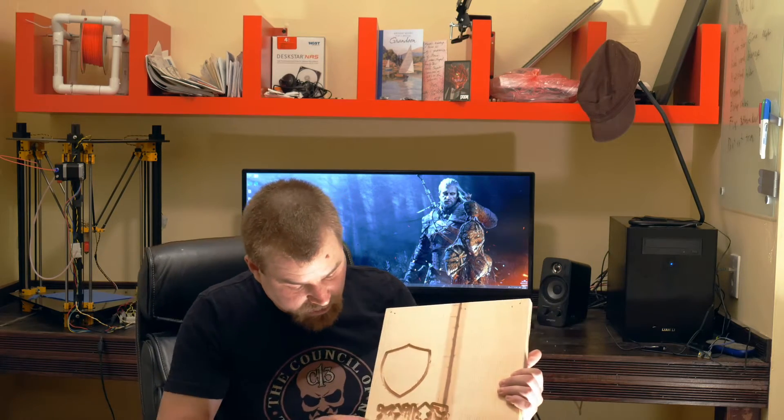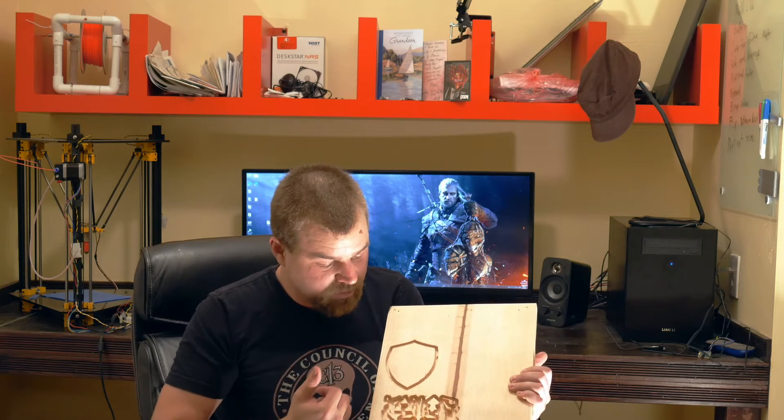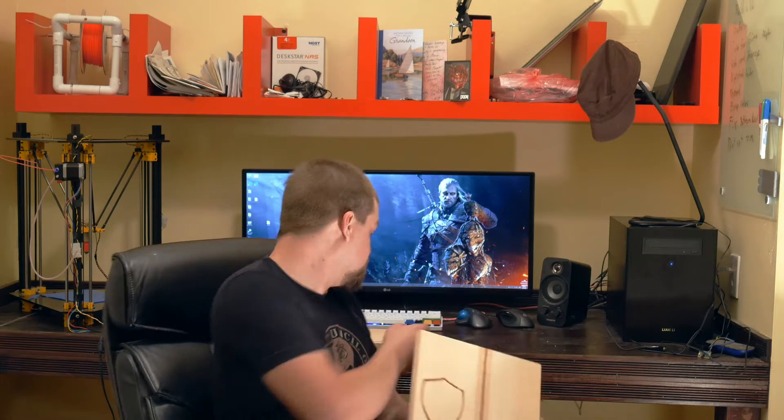Another issue I was having is it was cutting everything at half size. I have this little detailed thing here and it was supposed to be this whole board, but it wasn't. I looked it up on the forums and figured that out. That's how I got to this bigger size — here's the difference on the calibration. Now I'm happy with this because this measures out correctly.